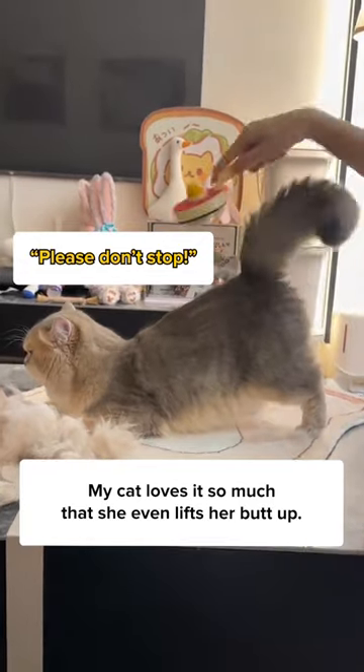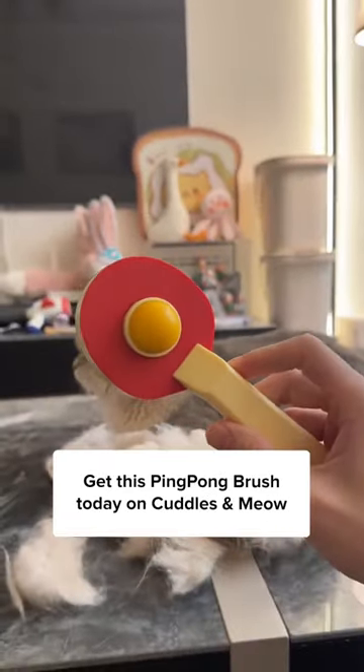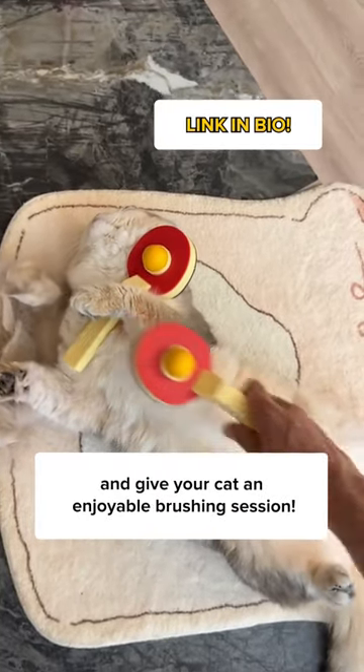My cat loves it so much that she even lifts her butt up. Get this ping pong brush today on Cuddles and Meow, and give your cat an enjoyable brushing session.